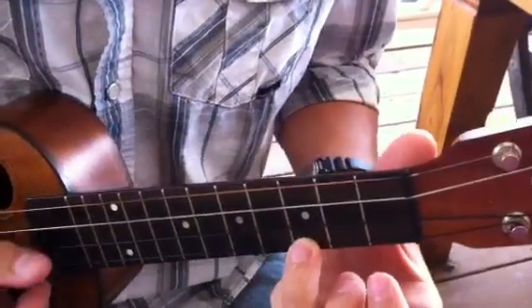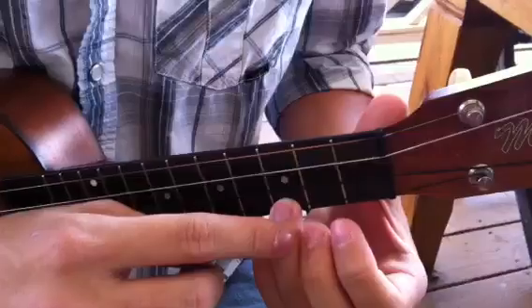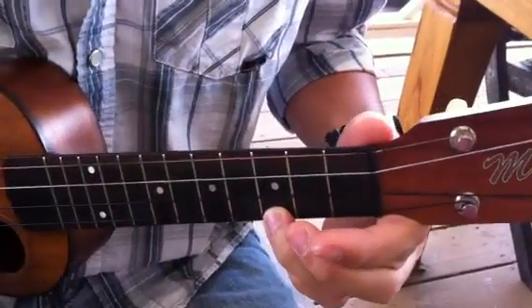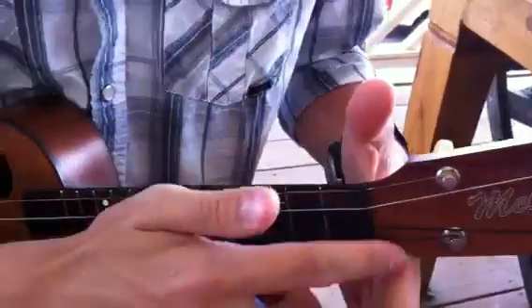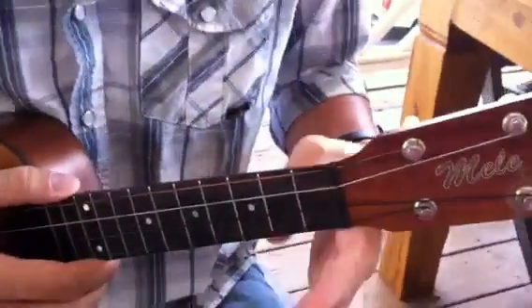Alright, so we're playing Amazing Grace in the key of C. That's our C chord, third finger on that third fret, and our left hand is resting the ukulele right on the groove at the base of the pointer finger.